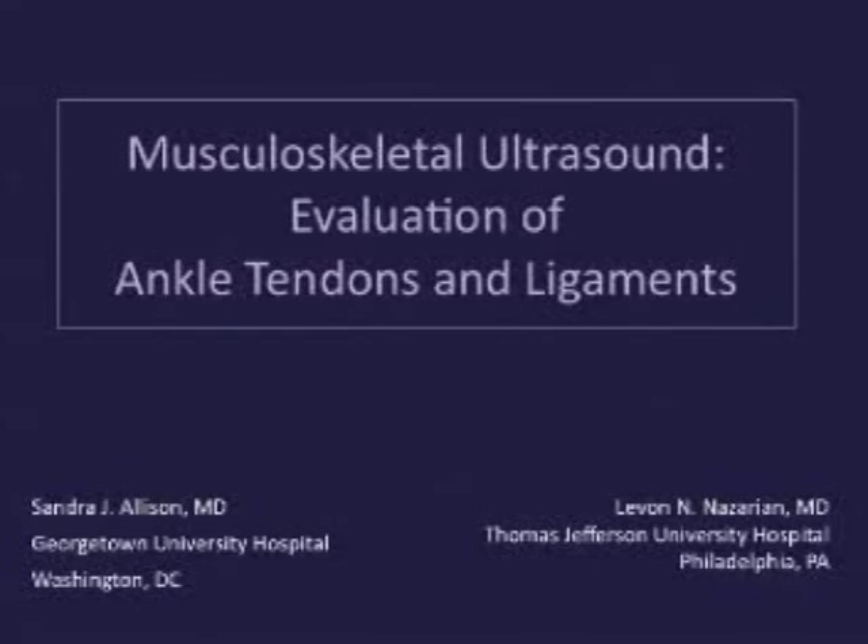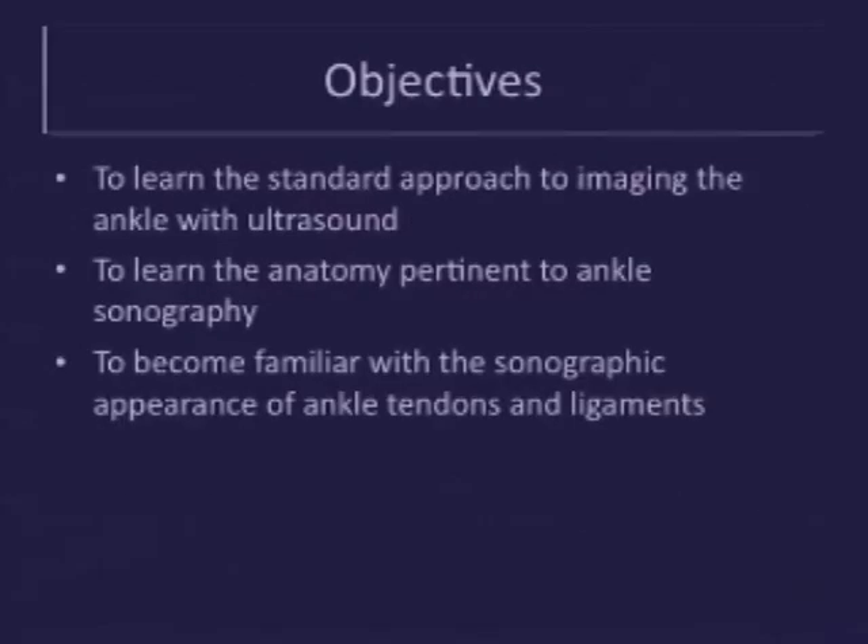The topic of this video is how to evaluate the ankle tendons and ligaments with ultrasound. The objectives are to learn the standard approach to imaging the ankle with ultrasound, to learn the anatomy pertinent to ankle sonography, and to become familiar with the sonographic appearance of ankle tendons and ligaments.